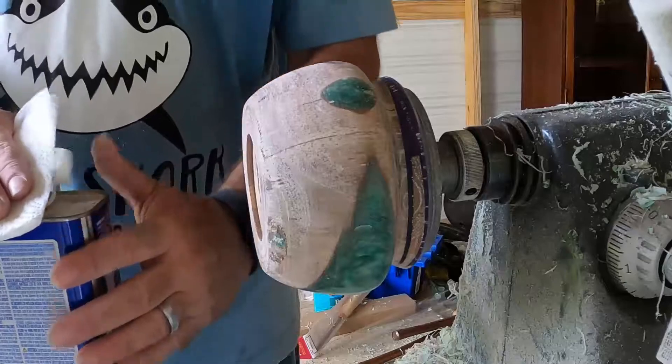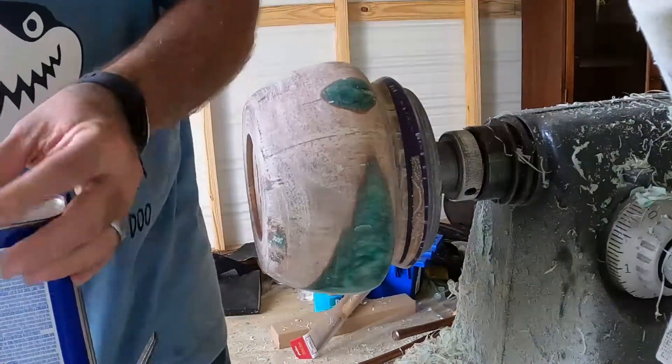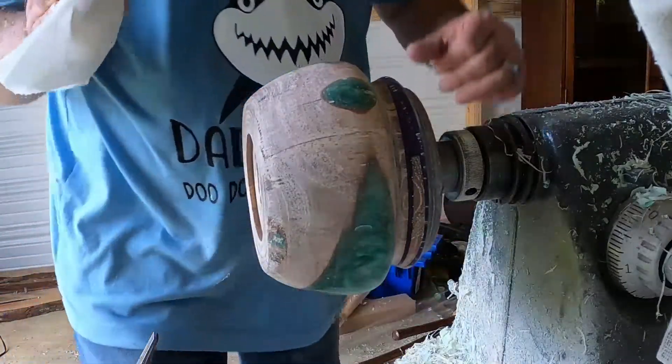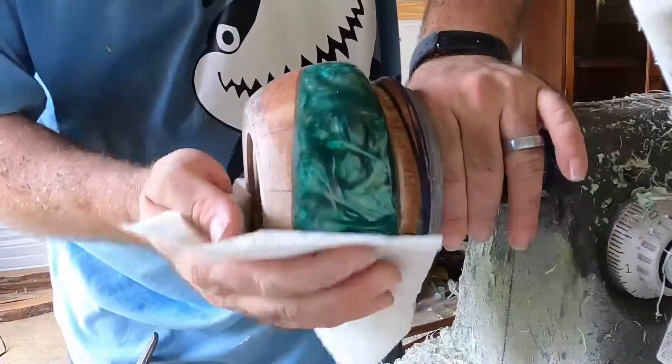I'm going to wipe this down with some denatured alcohol — I've got it sanded up to 3000. I'm going to wipe it down with some denatured alcohol and then start the rest of the finishing process.